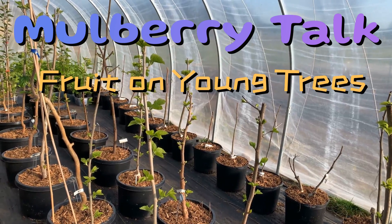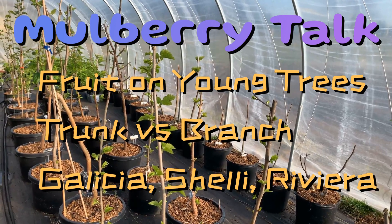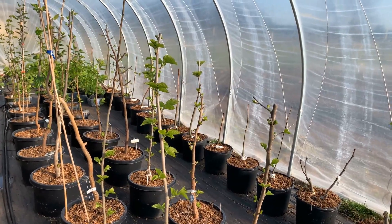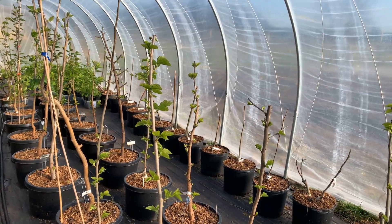Hi, this is Mark at Ding Dong's Garden, and today I just want to talk a little bit about how fruit may or may not appear on a first-year mulberry. Many mulberries do have fruit, but there are a few that don't fruit right away, and I just want to talk about that.